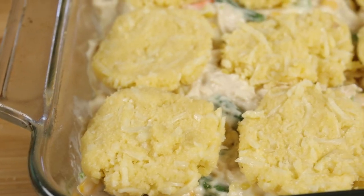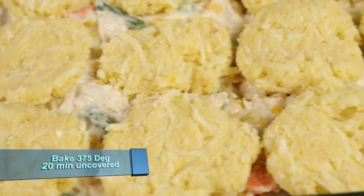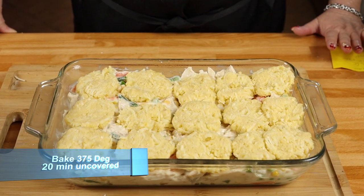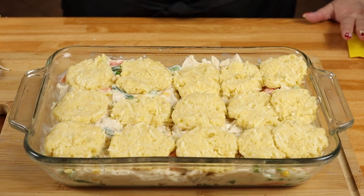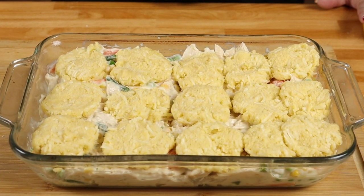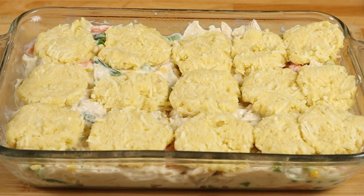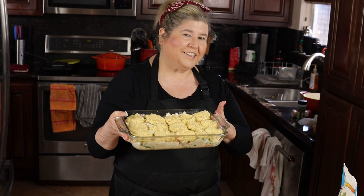We're going to put that in the oven for 15 to 20 minutes or until the top gets a nice golden brown. Then we're going to take it out, cover it with some foil because we don't want the top to get too brown, and cook it for another 15 to 20 minutes. Let's take it to the oven.